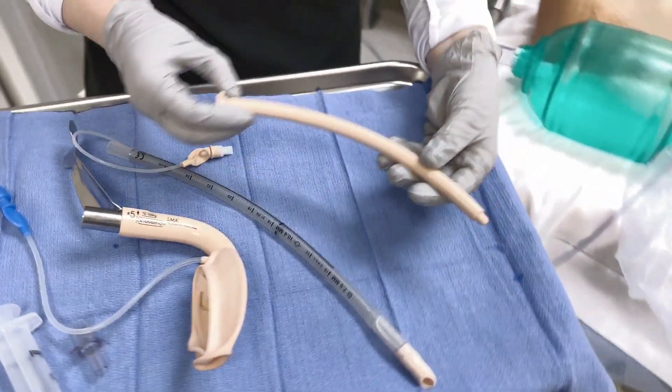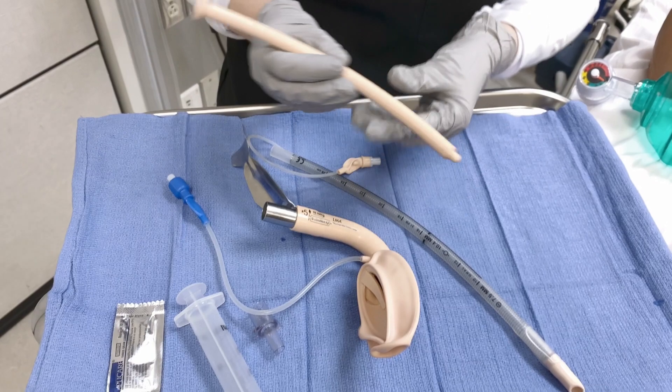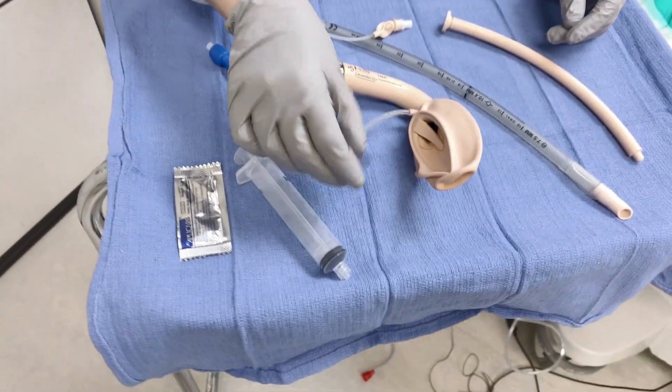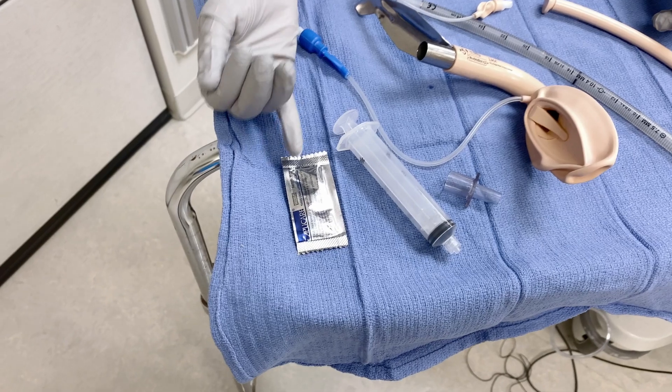You also have the stabilizing rod, which is important for holding the ET tube in place while removing the LMA after successful intubation. You'll also need a connector device for the BVM, as well as a 20cc syringe and some lubricating jelly.